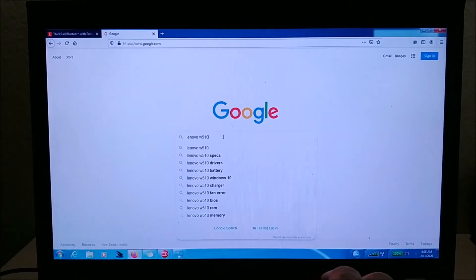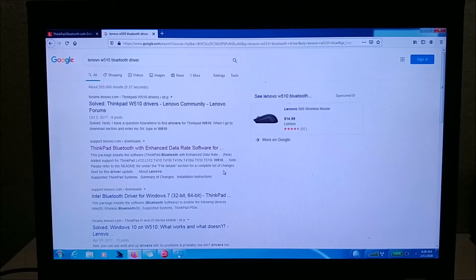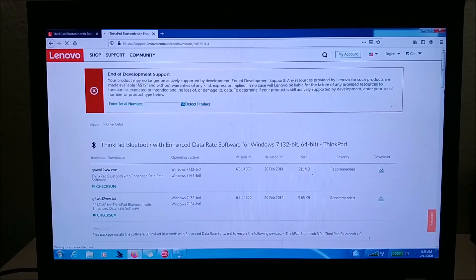So I'm typing 'Lenovo W510 Bluetooth driver' — and you can see it's right here in the results. I've already been to the site so it's highlighted. If you have a T510 or T520 it should work too. The workstation is basically the same laptop as the T510 and T520, just with a different processor and more RAM, but it should work for any T-series laptop. You click the link and it takes you directly to the site.